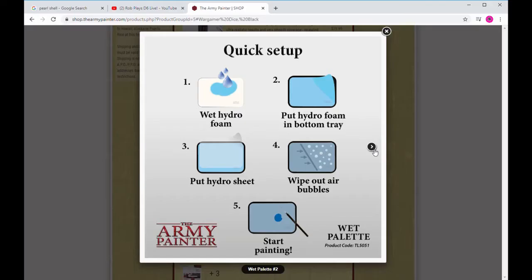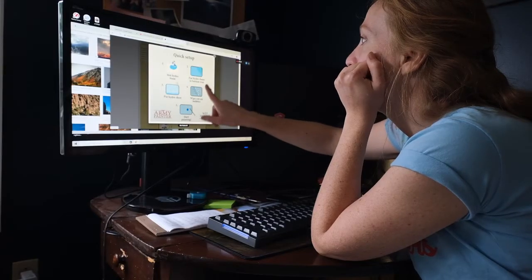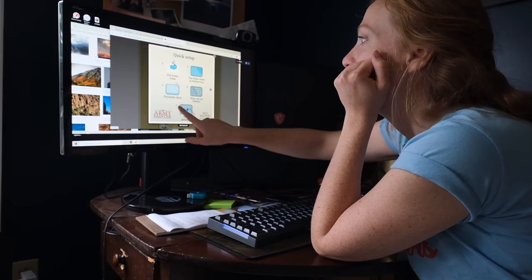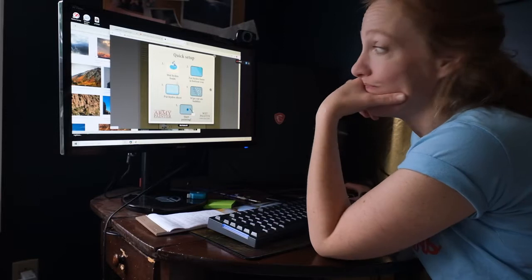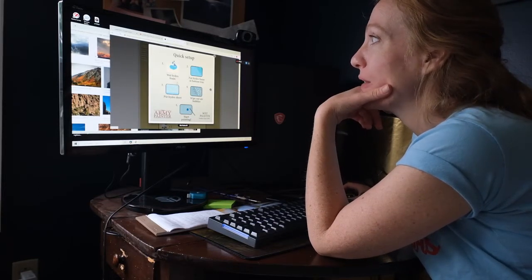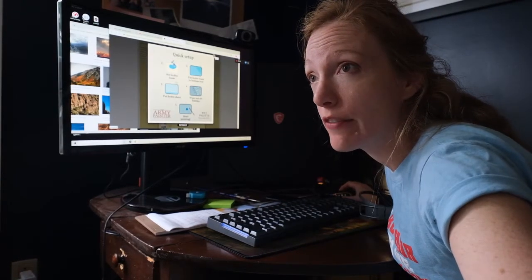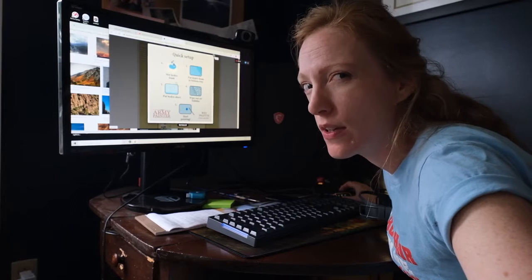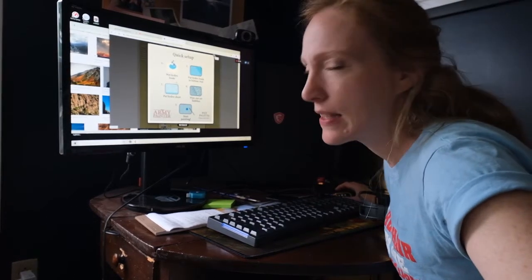Alright, so let's set up the wet palette - put some water in, wet the foam, put in the paper, put a sheet over it, wet it. I kind of missed that step - I better go clean my foam. This is a very helpful tutorial if you want to learn how not to do things.